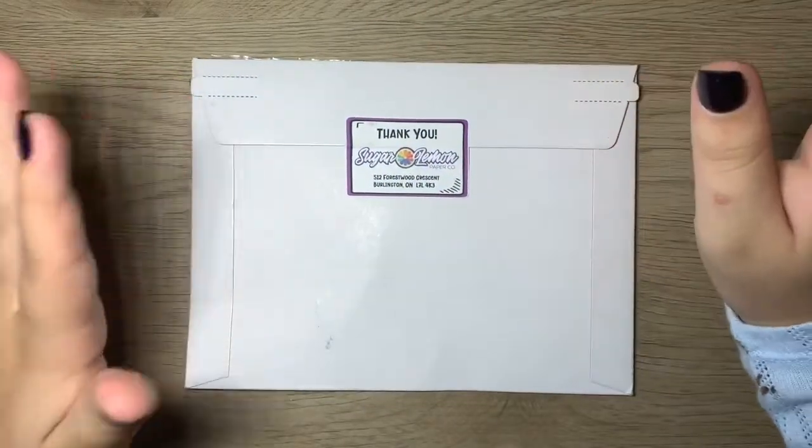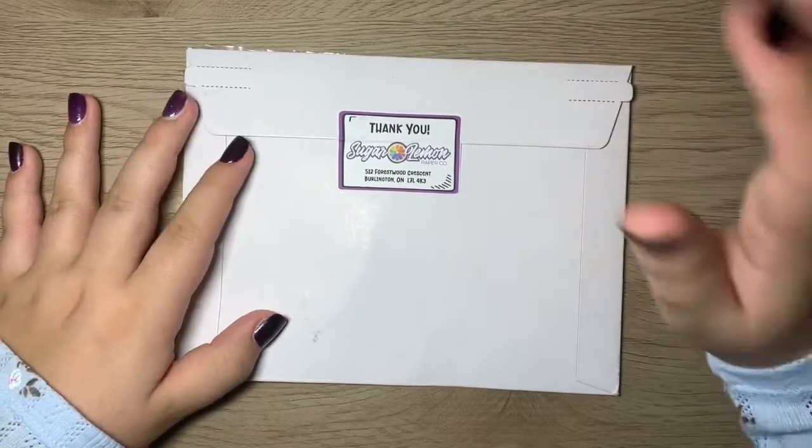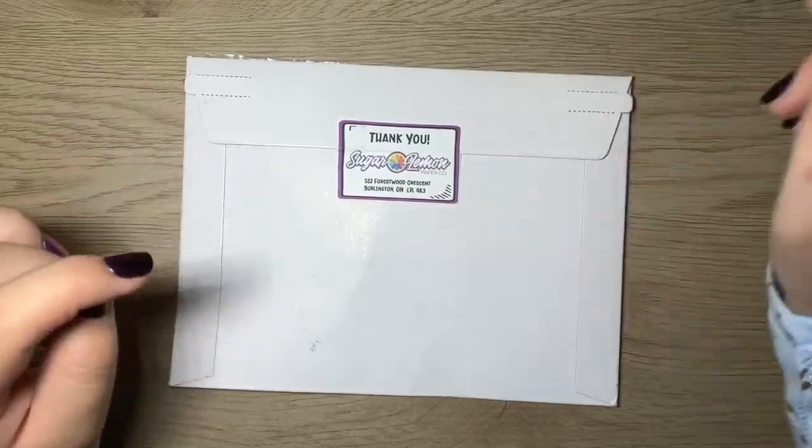Hey everyone, it's Manny and welcome back to Playing With That. In today's video, I'm super excited because I'm going to be unboxing a package I received in the mail from Sugar Lemon Paper Co. If you want to see that, stay tuned.